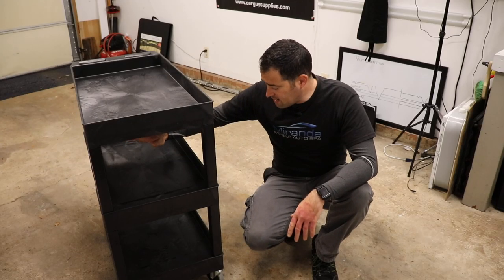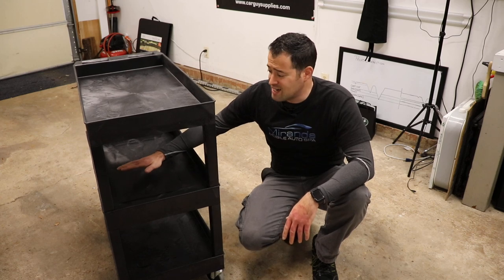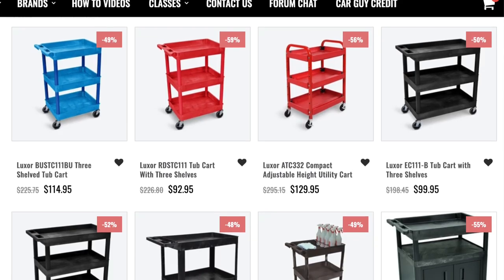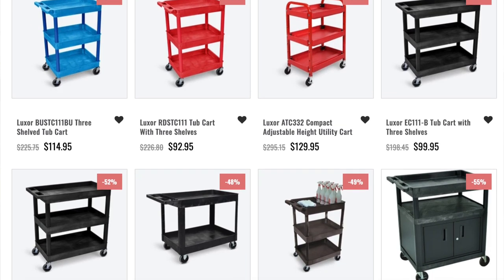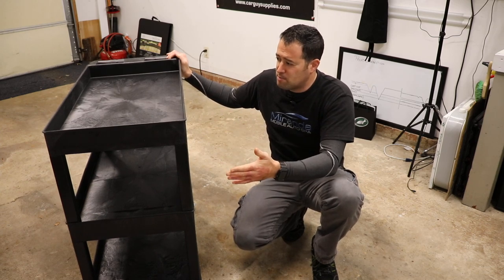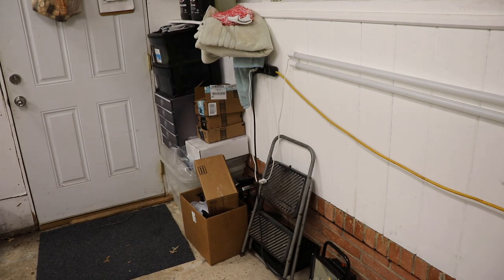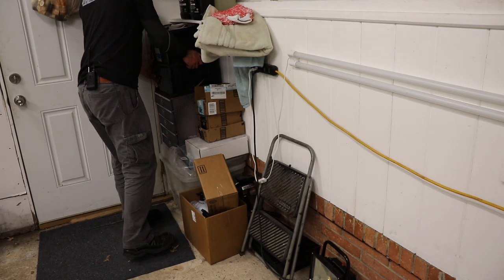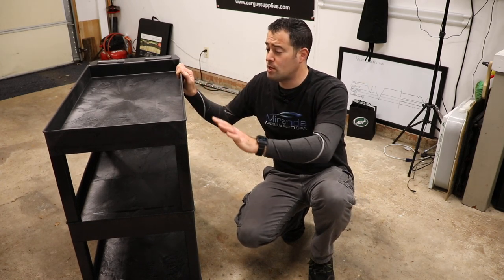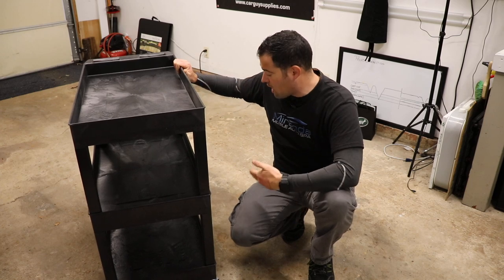It is extremely heavy duty. Now these types of carts can be really expensive. Car Guy Supplies has a couple of different sizes and shapes. This one here is perfect for what I need in my small garage. I could have even gone smaller, but I like to put this in the corner where I'm actually going to be replacing this area — replacing it with this, which is going to be so much more organized and so much nicer.